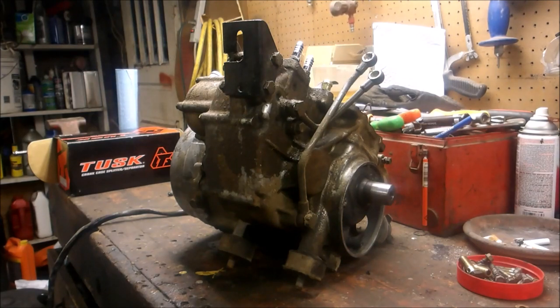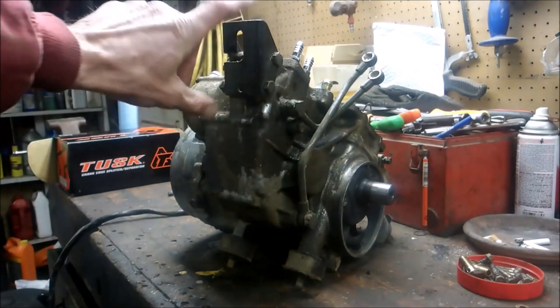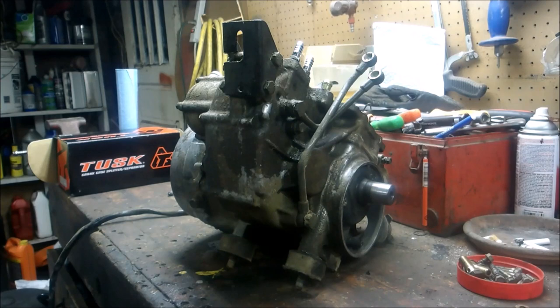Today I thought I'd shoot a quick video on how to disassemble the bottom end of a 500. I'll post a link on how to take the top end apart. I've got the motor pulled and right now I'm gonna start taking the oiler tubes off, the motor mount bolts, and then we're gonna pull the stator off and the flywheel and get this bad boy ripped apart. Here we go.